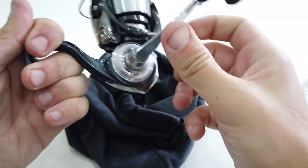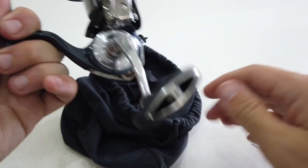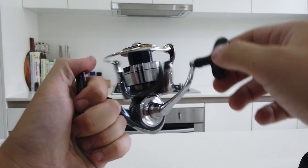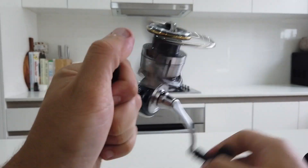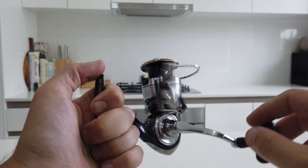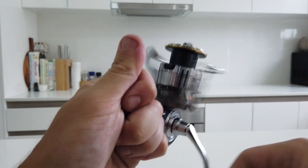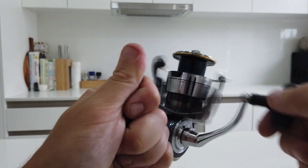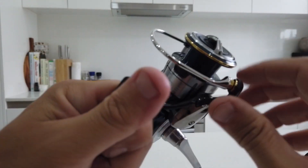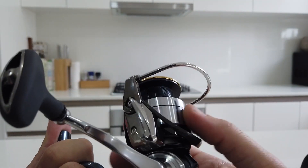No play at all in the handle, and no play in the spool either. Let's give it a quick spin — wow, I cannot believe how smooth that is. I felt how the 5000 spins and I was really happy with it, but this 2500 is just as good — such a smooth reel. Let's check out the drag — that sounds pretty awesome. Not complaining about that at all.